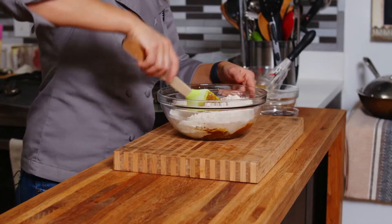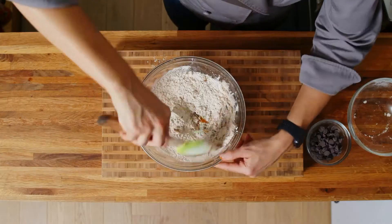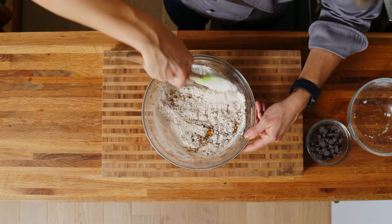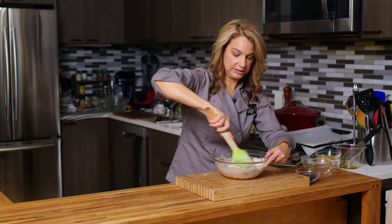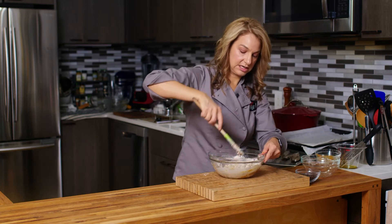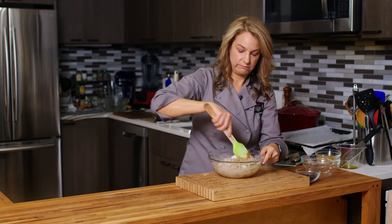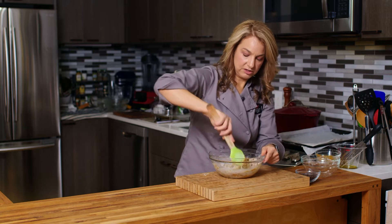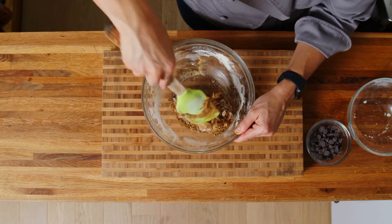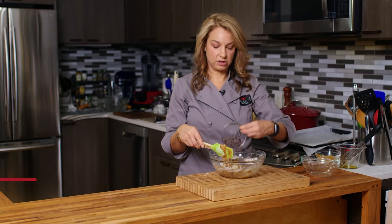We just want to mix it all together. We don't want to be too crazy vigorous about it. This dough will be a little bit thicker, but we don't want to over-mix it. If we really move it around too much, it'll start to develop gluten, and then we won't have that nice crumb that we want. Then, of course, our chocolate chips.